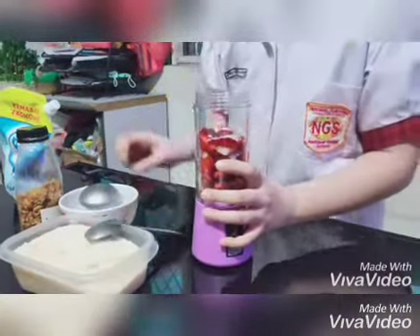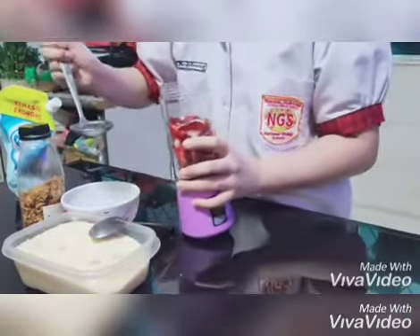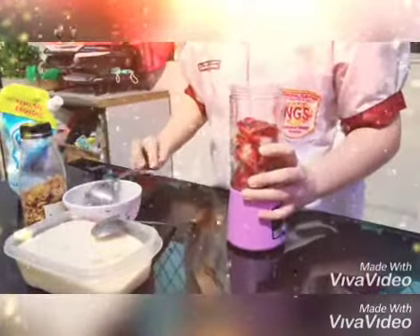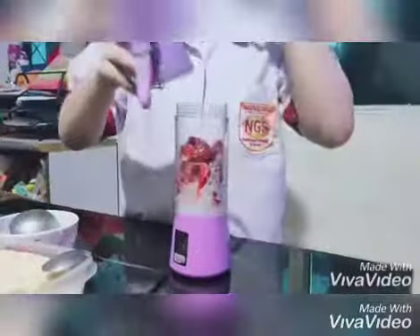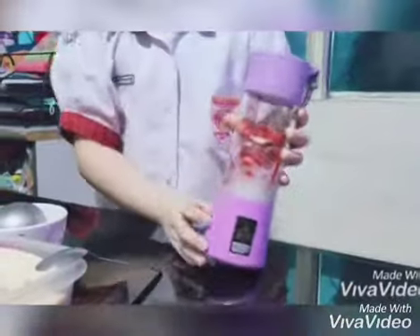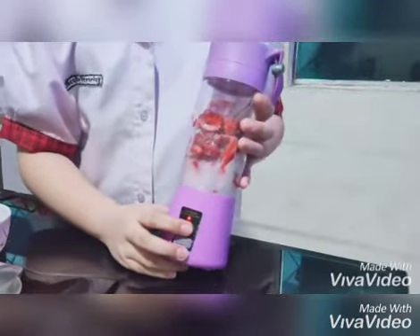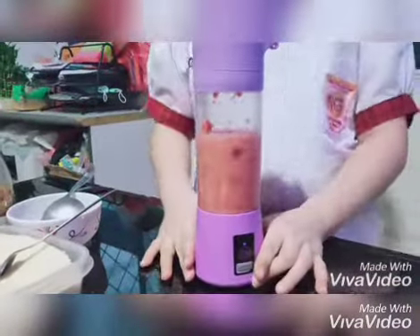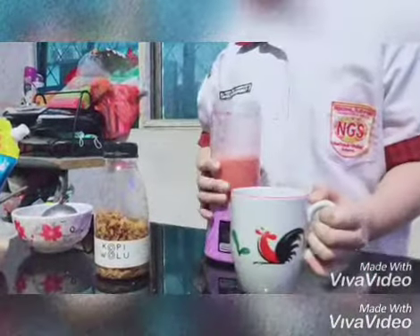And the last one is water. I close the blender and I push the blender on. And the strawberry juice is already done.